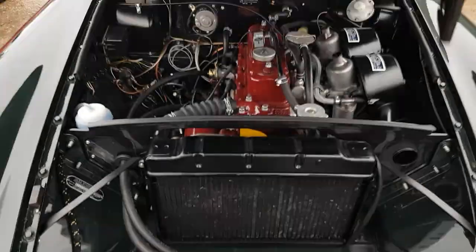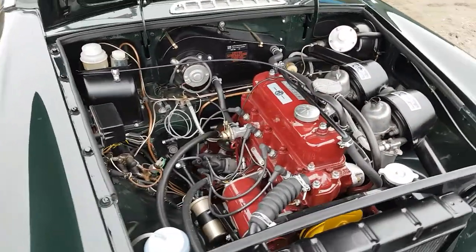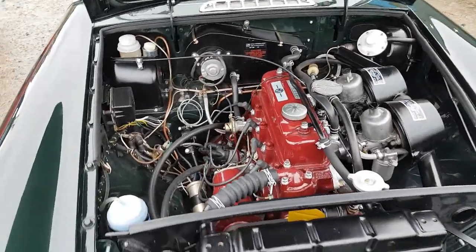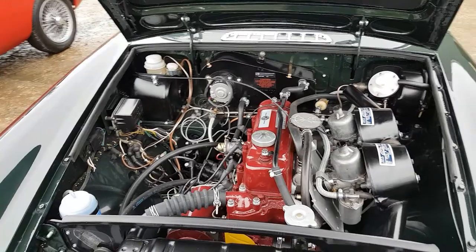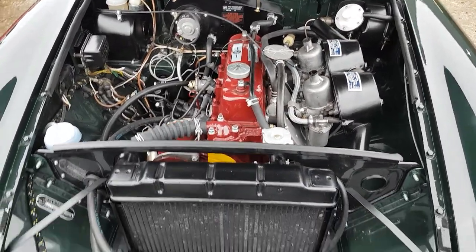As you can see, the car is as clean on the inside as it is on the outside. This is the reconditioned unleaded engine unit. As you can see, all of the ancillary components under the bonnet have been replaced with new or refurbished units.